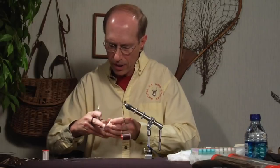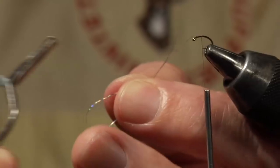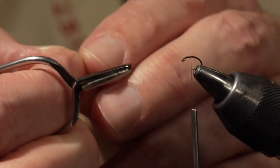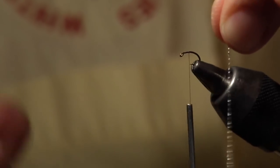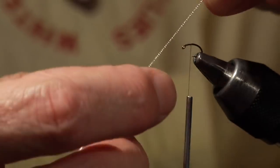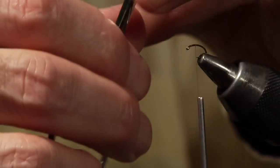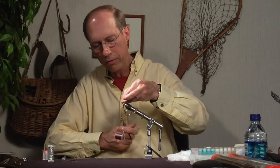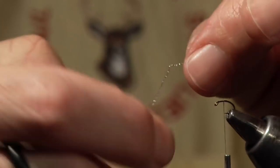Another option is to take a piece of pearlescent mylar, grab it with hackle pliers — either at the tips or the base — and just spin it until it literally furls onto itself. When you let up tension, it's going to pop onto itself. You can control where that pop occurs by taking your scissor tips and just letting it furl. Then you can tie that in. Once you spin this material, it stays spun, so you can tie it in that way if you want — it just has a little extra flash, crinkle, and color.